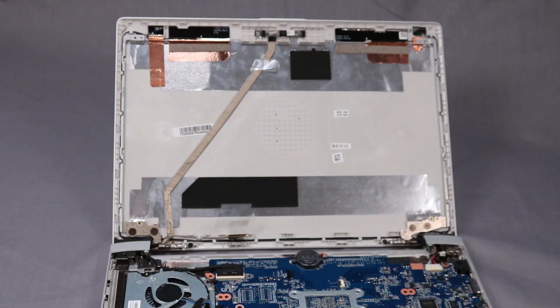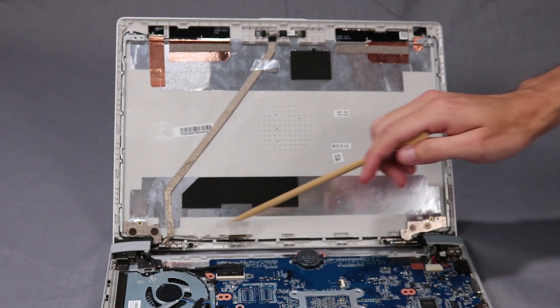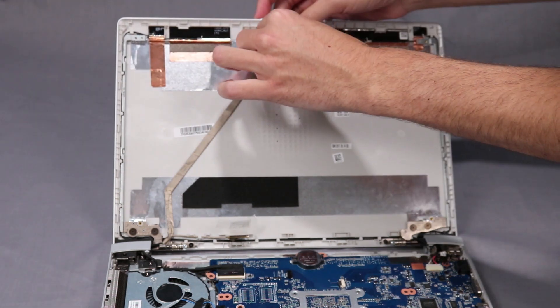Removal. Important: Make careful note of the routing of the display panel cable for later replacement. Peel back the retention tape and disconnect the display panel cable from its connector on the webcam board.